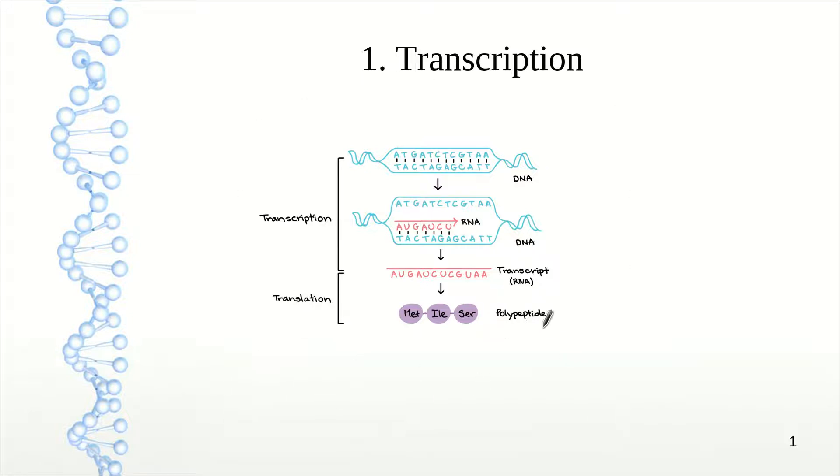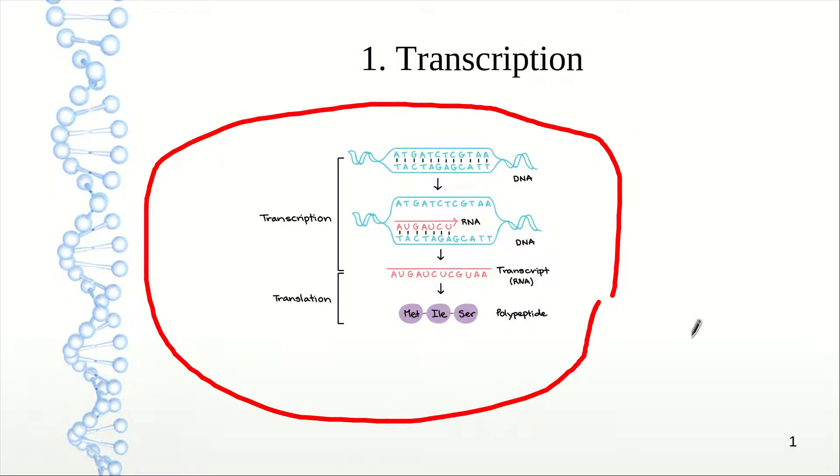Here is a general overview of transcription and translation in this graphic. We start with DNA, which is of course double-stranded — here we show the double-stranded DNA bound to itself. A's bind to T's, and G's and C's are bound in a similar fashion. You will always find G's and C's across from each other, and you will always find A's and T's across from each other.